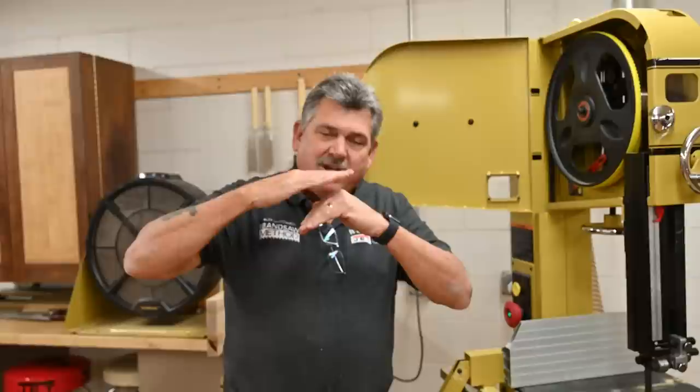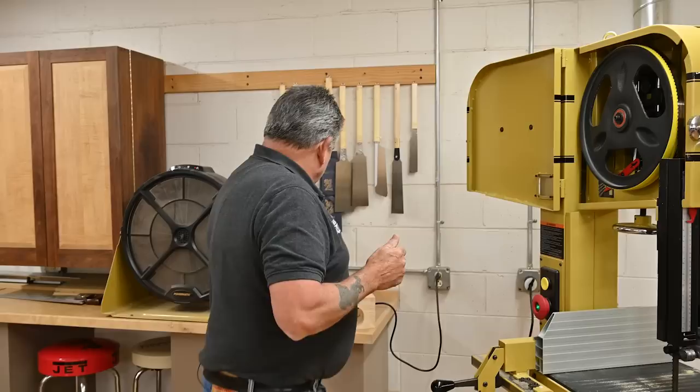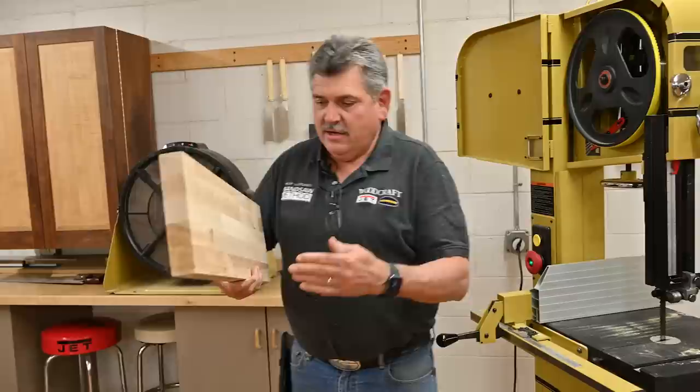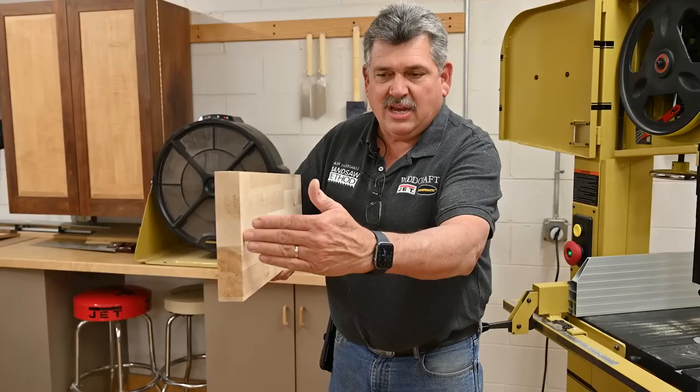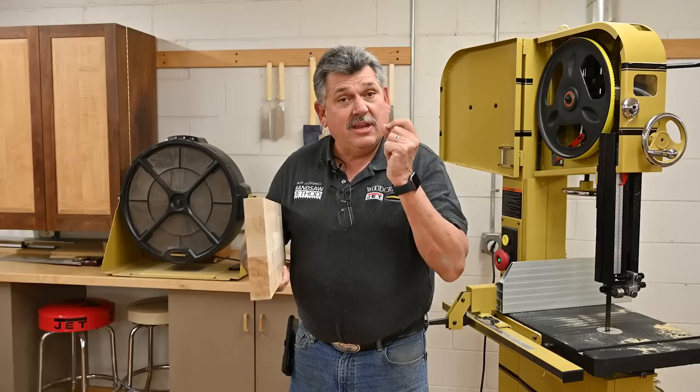When you put all that tension on the cutting edge, when you cut, you're using leverage to track the blade, not force. To give you a different example: if this were the blade and this were the middle of the wheel, we'd have a big old pivot. By putting all that tension and rigidity up here, the only thing the side guides have to do is prevent the back edge from fishtailing instead of forcing the front edge where you want it to go. We're actually using leverage, not force, to direct where the blade goes.